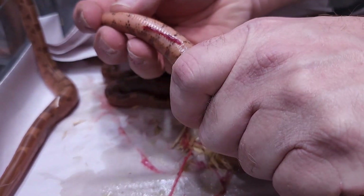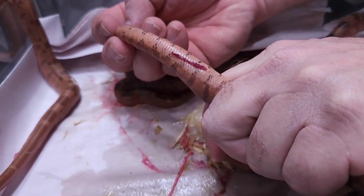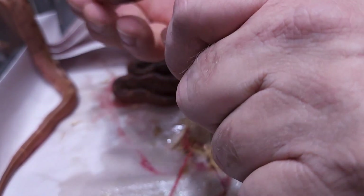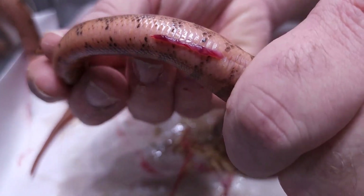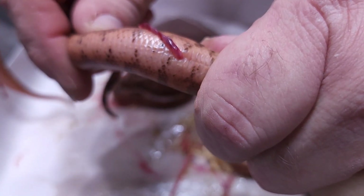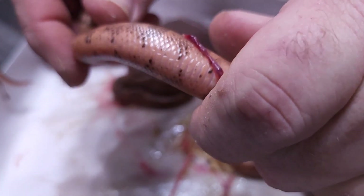There is what's left of the umbilicus — a long tube that they get nourishment and oxygen through — and right there is the belly button, where it connects in. There's a snake belly button. Pretty awesome, huh?